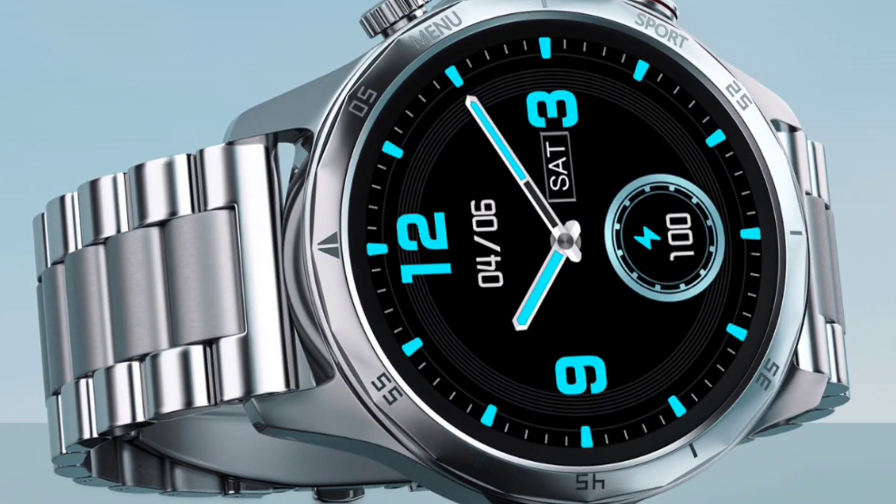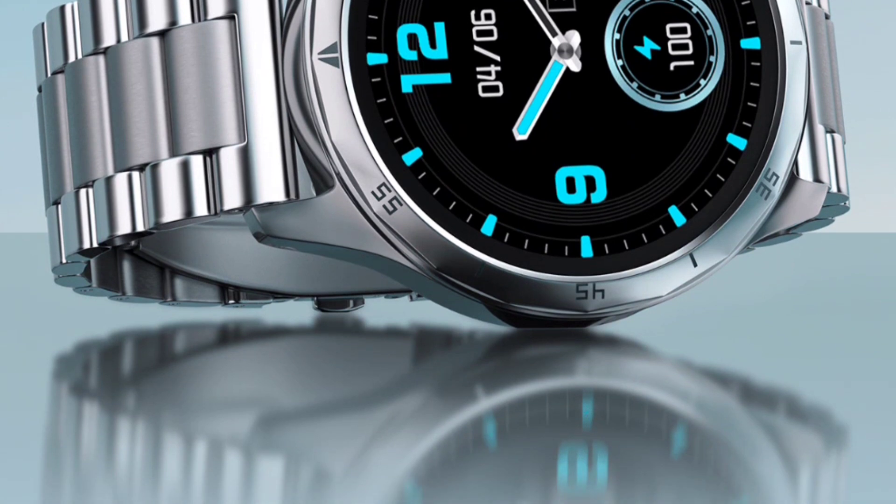Welcome to this amazing preview for the Noise Fit Metalix Elite Edition. Noise has already launched some premium-looking smartwatches in the budget bracket — you can check the Noise Color Fit Ultra 3, Noise Vision 3, Noise Halo Plus, and the Noise Metal Edition smartwatch. This one is the Metalix Elite Edition. Let's check it out, and if you have any queries, ask me in the comment box.